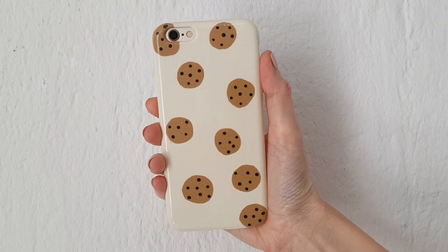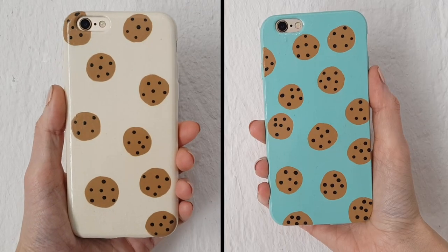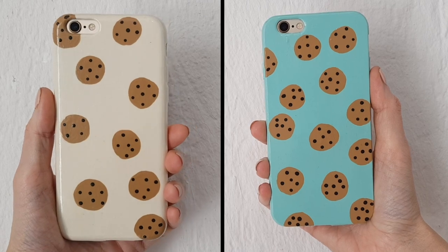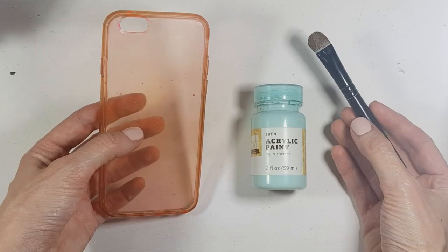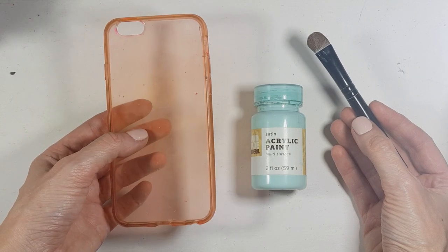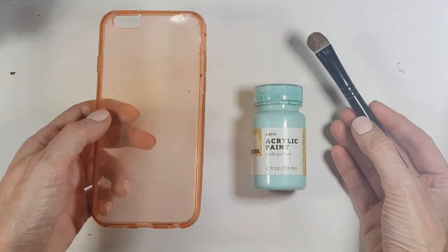Hey guys, welcome to this chocolate chip cookies DIY. I'm going to share with you two options. I'm starting off with two cases that used to be clear, but I've painted over them so much that they don't look clear anymore.